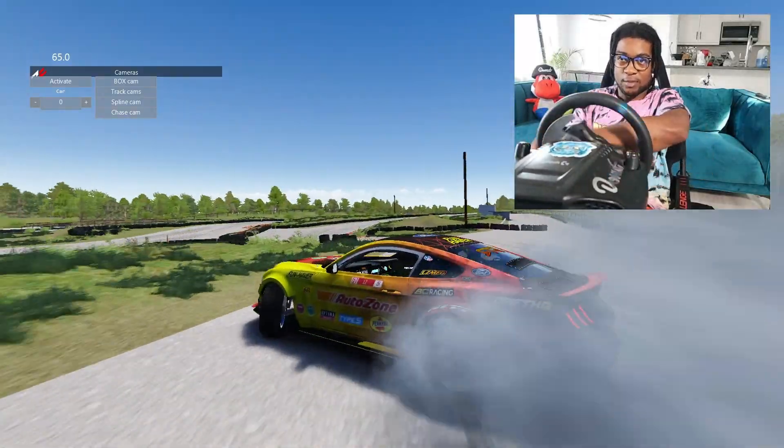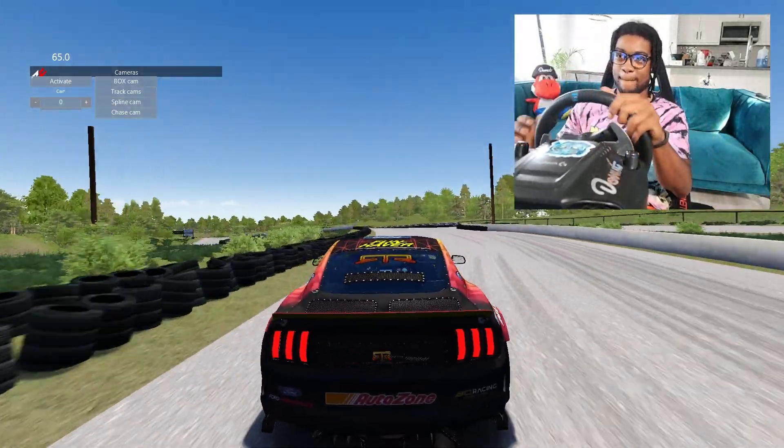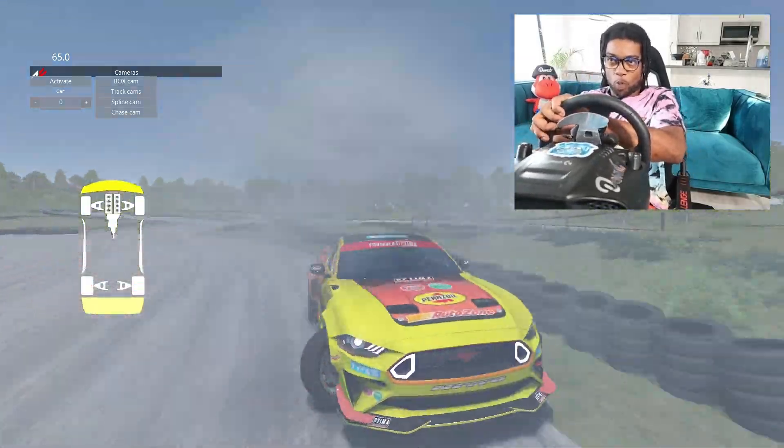If you dial the sensitivity all the way up, it's going to be a fun time. For someone coming from a controller where all you had was vibration, feeling different road surfaces and bumps — then getting into a wheel where you have to counter-steer and feel those forces working against you — it's quite immersive. Force feedback is actually really good. The people dismissing it have experienced serious direct drive wheels with lots of Newton meters of torque and just don't remember what it's like to be a beginner.